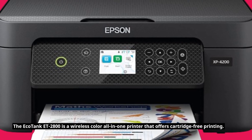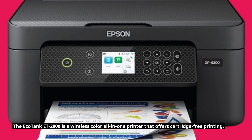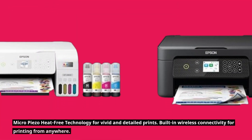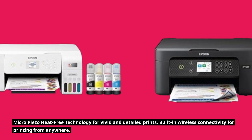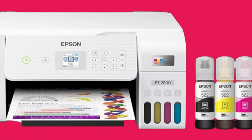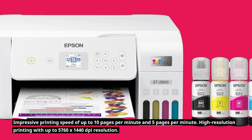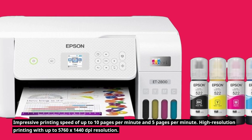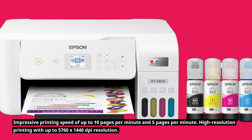The EcoTank ET2800 is a wireless color all-in-one printer that offers cartridge-free printing, with Micro-Piezo heat-free technology for vivid and detailed prints. It features built-in wireless connectivity for printing from anywhere, an impressive printing speed of up to 10 pages per minute, and high-resolution printing with up to 5760x1440 dpi resolution.